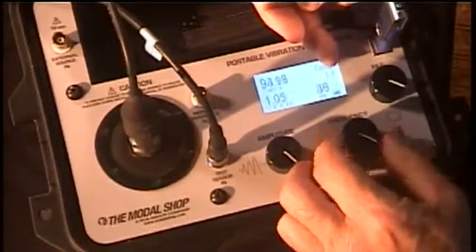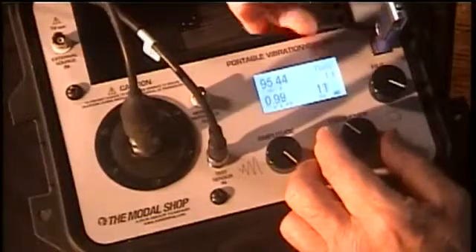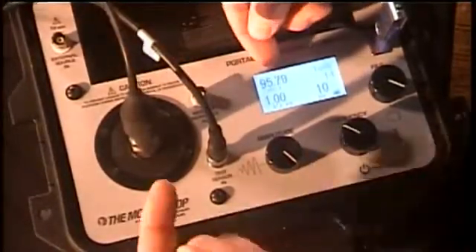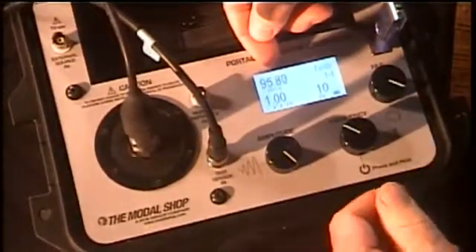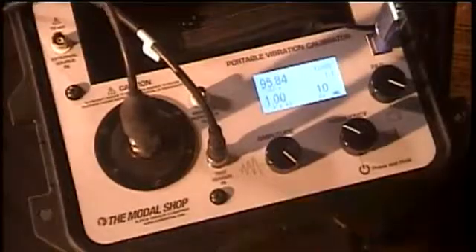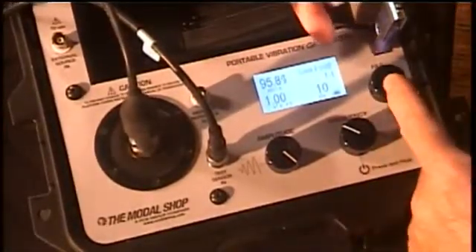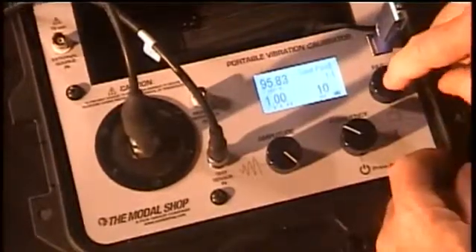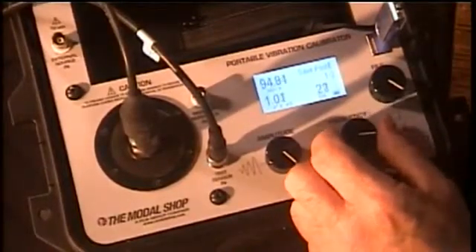You can see this is shaking up and down at 10 Hz. The output of the sensor is shown in the upper left — it's showing me 95.8 millivolts per g. I am now ready to capture that point. I simply come over to my menu tool, select save point, and save the point. I'm now ready to go to my next frequency — that's all there is to it.